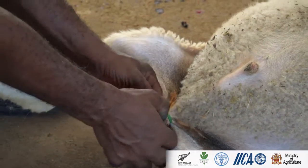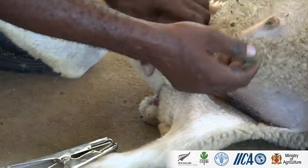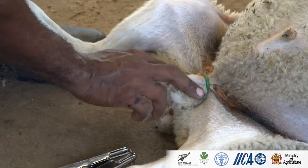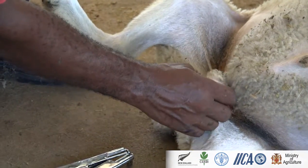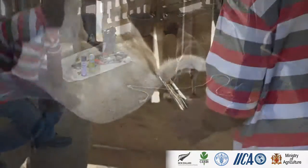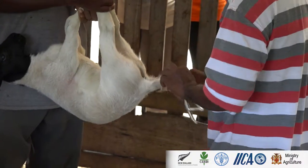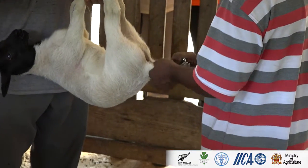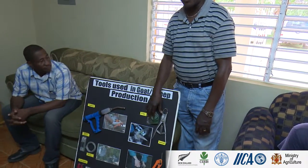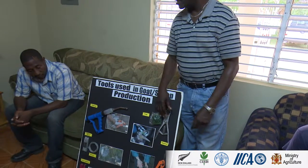Once the lamb is born, you just put this around the tail. We don't normally use this for dehorning, but animals that have horns growing — you could also put this around the horn. It takes a much longer time and can be exposed to problems; here in Jamaica we have screwworm flies when it starts, so we prefer to just burn it early and seal it. But it can be used for tail docking, castration, and dehorning.